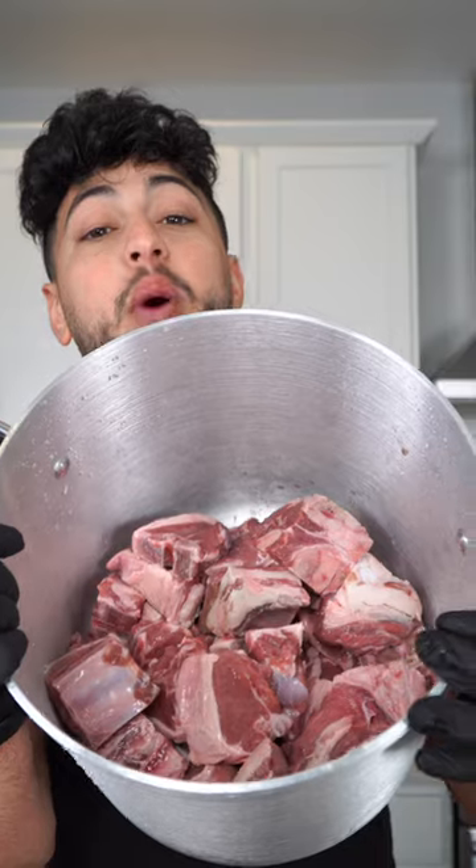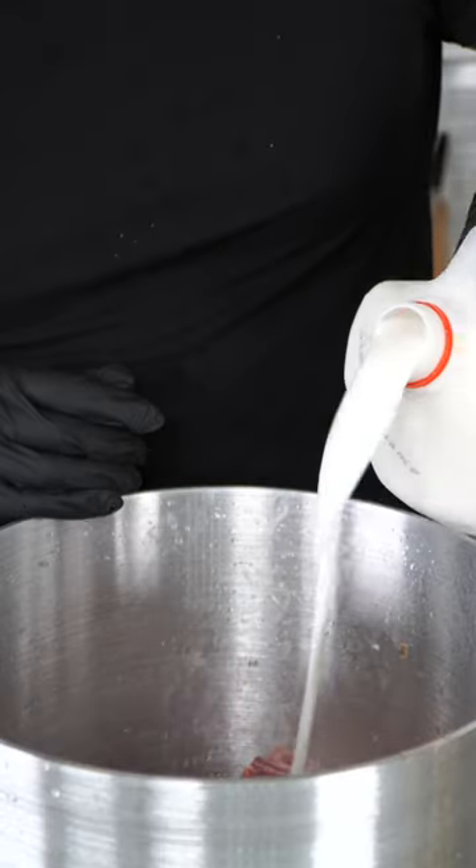In a large pot, I have washed bone-in lamb, and I'm gonna submerge the lamb with some yogurt drink. This is called Laban Iran. So one of my best friends is Jordanian and his mom makes some killer authentic Mensaf. This is from her playbook, so I don't wanna hear nothing.